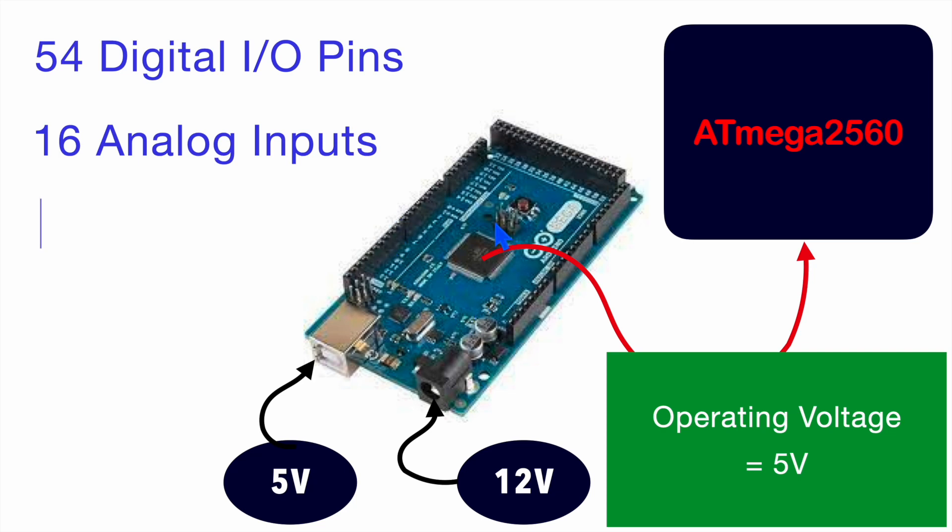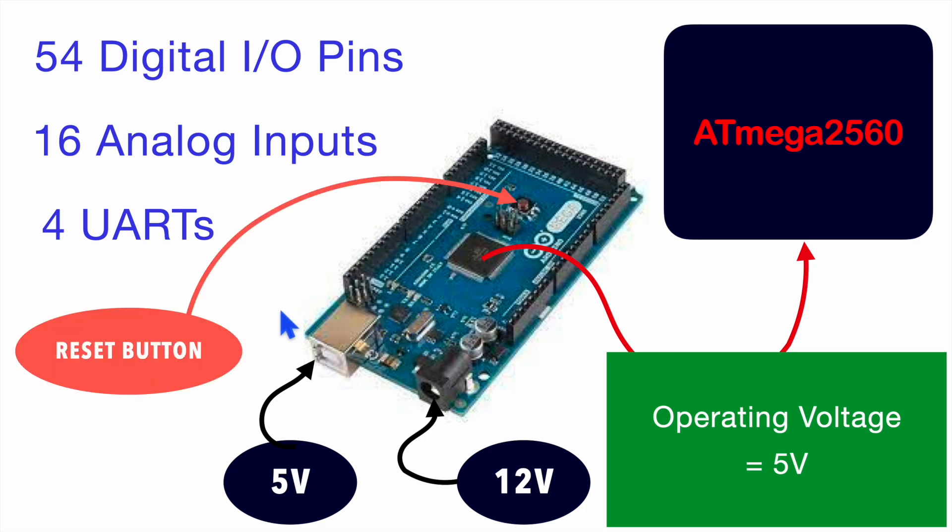This microcontroller supports up to 4 UARTs, and by default its UART 0 is connected with another microcontroller which is present here. And with the help of this reset button, you can reset this microcontroller at any time. This is the hardware reset we perform with the help of this push button.